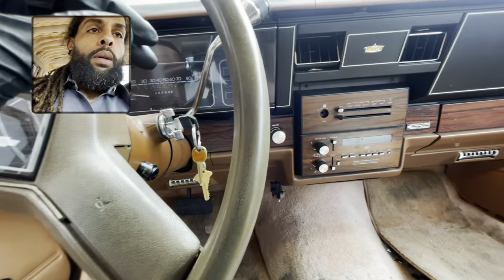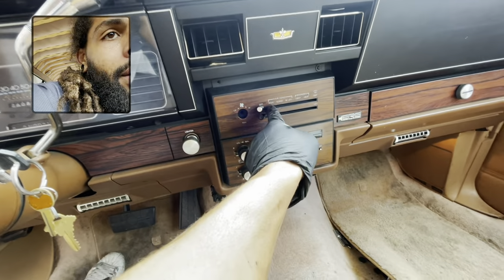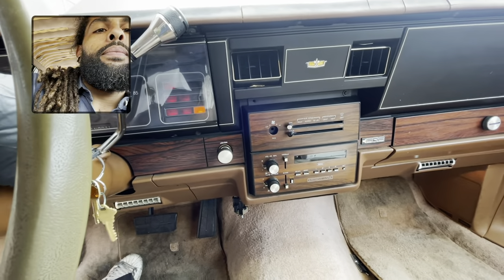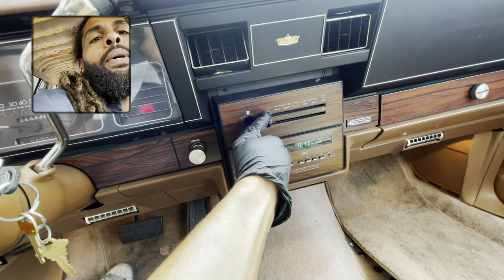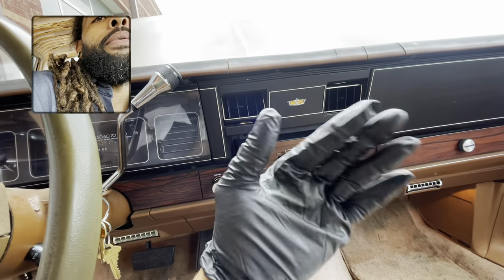What up YouTube? AC problems? Check this out. Start it up, turn your AC on. You cut your AC on, your compressor should come on. And your blower motor should start blowing the air out the vent.